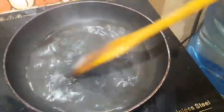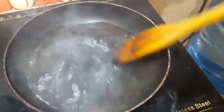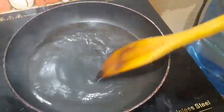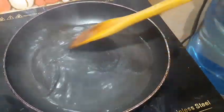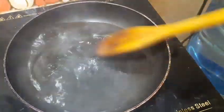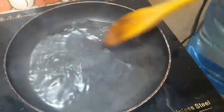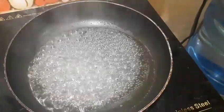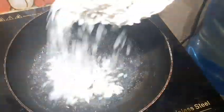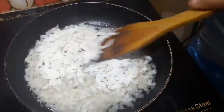Let's put it in the oven. Once it is made, we will place the binding. Now I will place the binding.